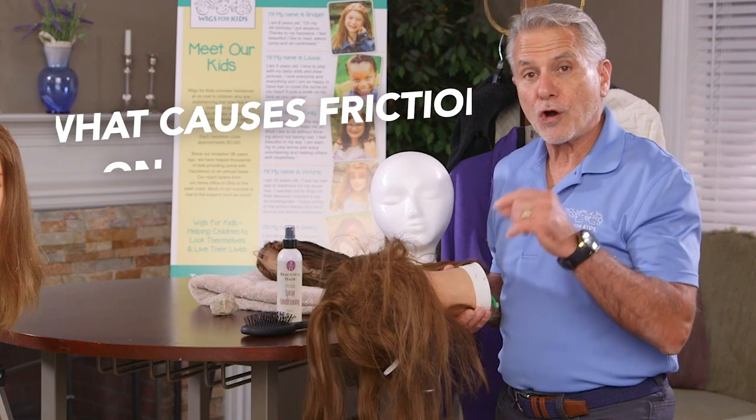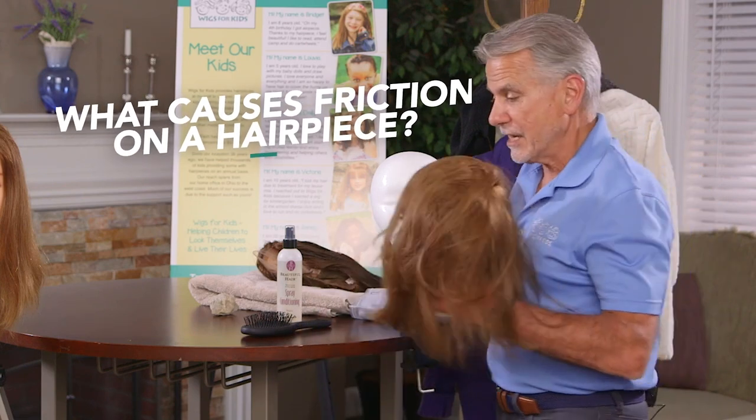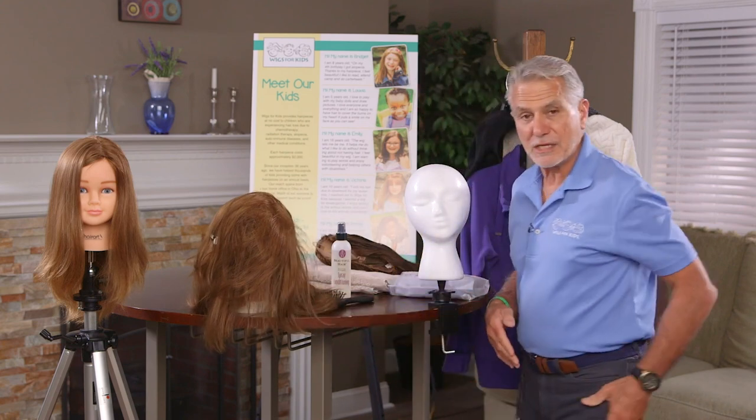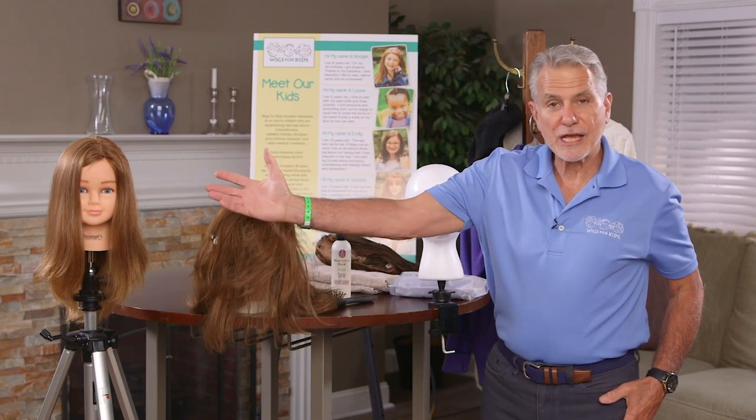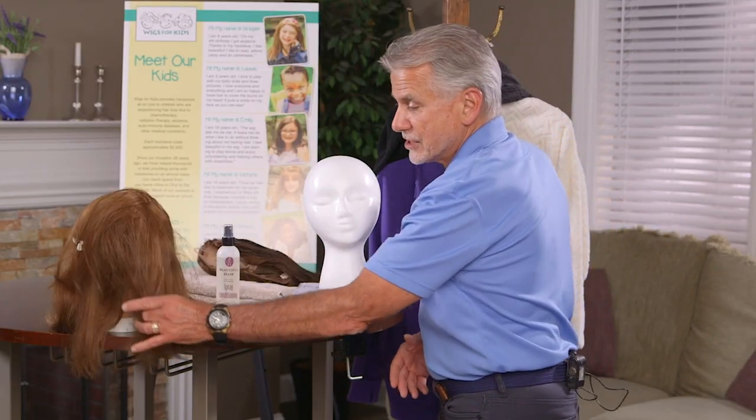I'm going to share with you today what causes friction in a hairpiece, especially at the back of the neck, that will ruin your hairpiece — one that starts off as beautiful virgin hair, hand tied, and then could turn out just like this.